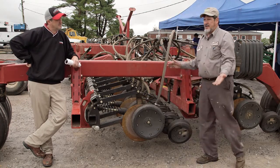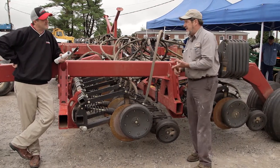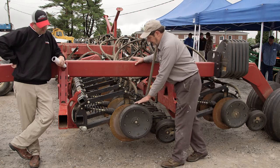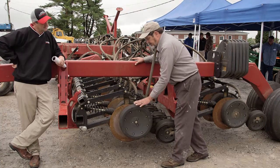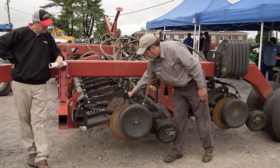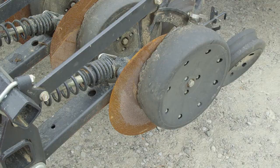Will it plant in conventional till? It'll do fine. But in a no-till situation, or if we're using this for soybeans in wheat stubble, it's really going to struggle. You're going to have that bulldozing or hairpinning. Also, the gauge wheel needs to run fairly close to this disc. When I turn the disc, it should let that gauge wheel walk with it. If it's too far away and it won't turn at all, it's too far away, or it's worn out.